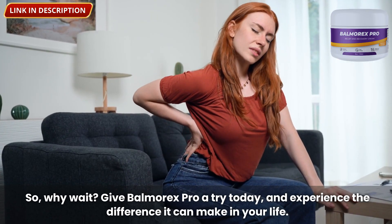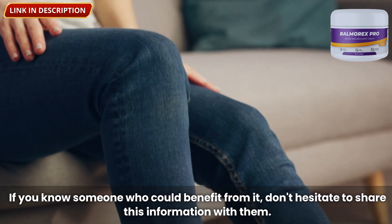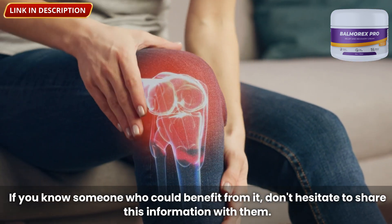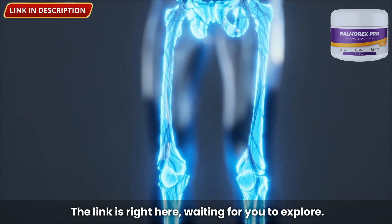So give Balmorex Pro a try today and experience the difference it can make in your life. If you know someone who could benefit from it, don't hesitate to share this information with them. The link is right here, waiting for you to explore.